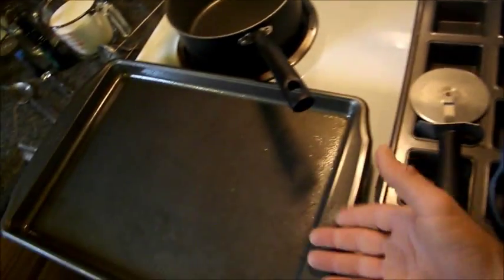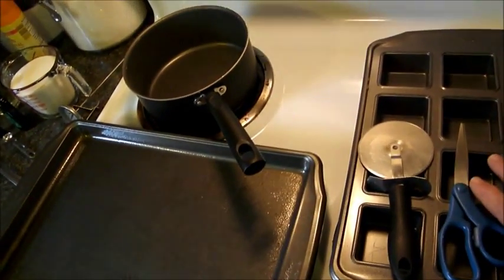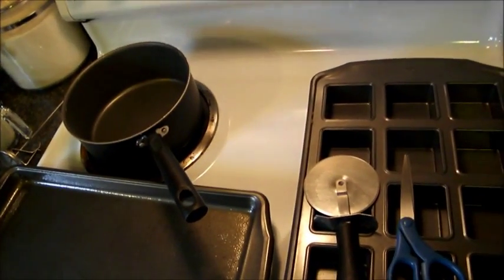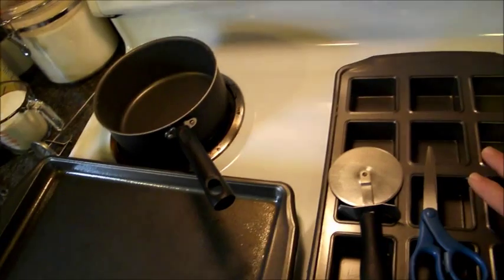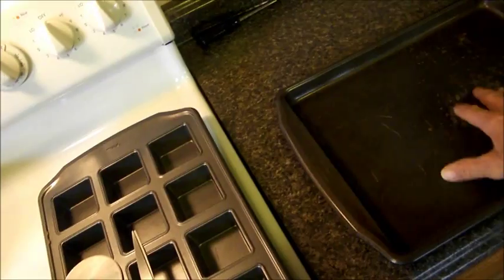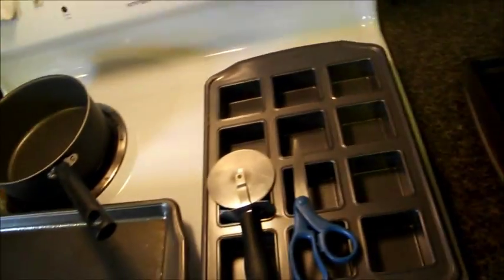I use a muffin pan because it gets the pan up off the surface, because this stuff is so hot it will burn your countertops or burn your table. So I sit it on this just to keep it up off of stuff. And then a sheet to actually put your candy on as you cut it and let it cool. This is pretty much it — it's really easy, it's really simple.